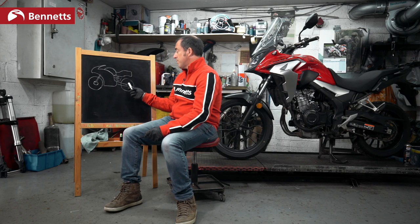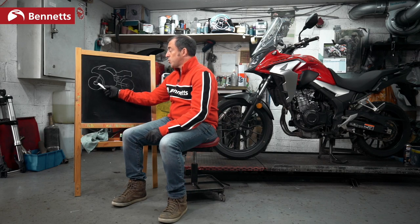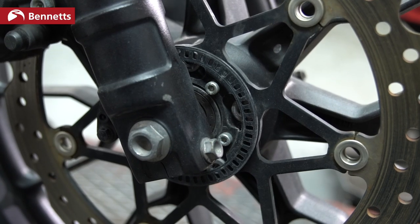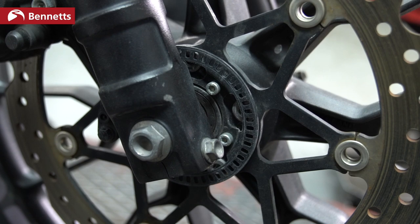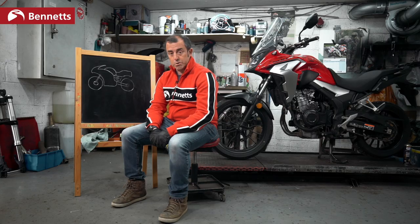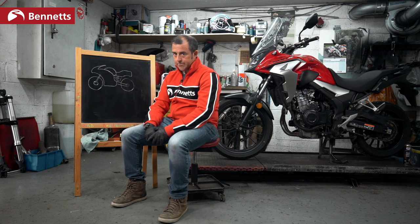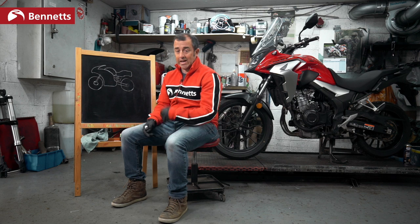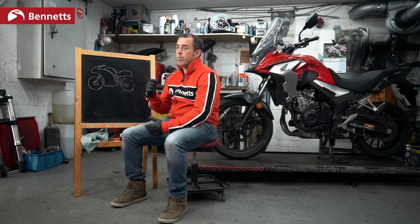Front wheel, back wheel — inside each wheel, on the side, is a little measuring wheel. The bike is measuring the speed of the front wheel and the speed of the back wheel. If both wheels are doing the same speed, we're in perfect harmony. The rear wheel does actually go a little bit quicker than the front wheel, but for argument's sake, both wheels are doing 50 miles an hour. We're happy.